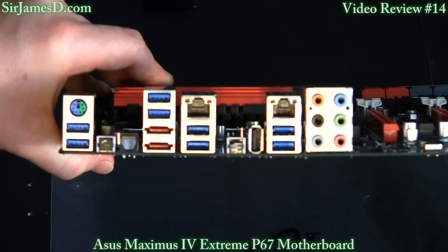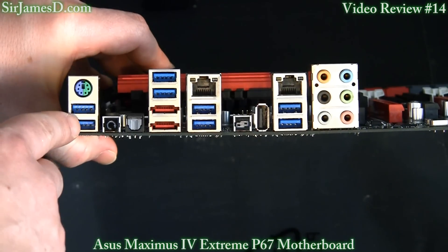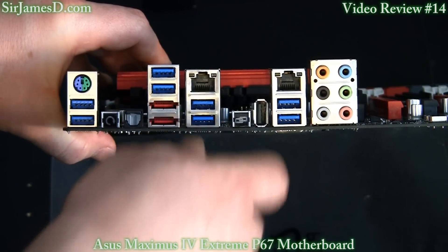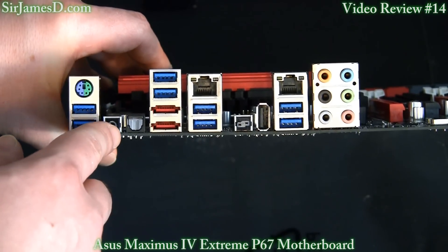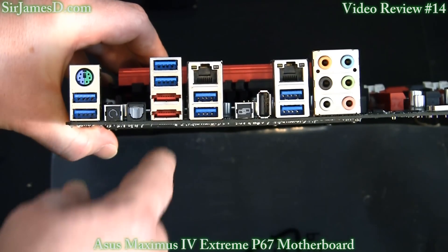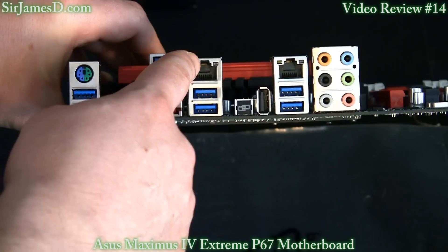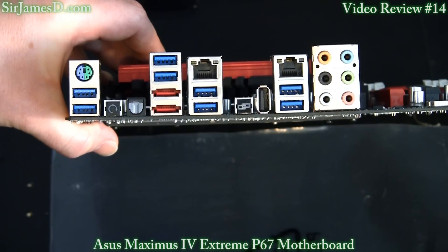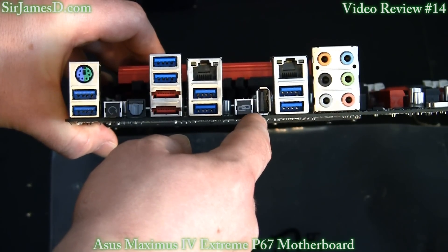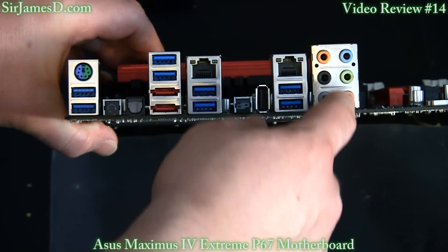Here's a quick view of the I/O panel. We've got the PS/2 mouse and keyboard port, a total of eight USB 3.0 ports, the clear CMOS switch, the optical out port, two eSATA ports, dual LAN ports, the ROG Connect port where you plug the cable into a laptop and press the button next to it, and then all your audio I/O ports.